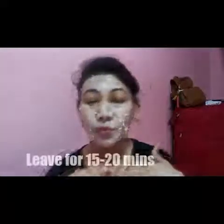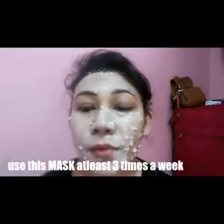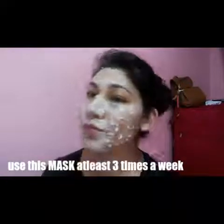This is the mask I wanted to share with you guys. I hope you enjoy it, and if you like it, please rate, comment, and subscribe. You can see the glow you get — there's no discoloration, your face gets clearer, smoother, softer, and more supple. That's all about it!